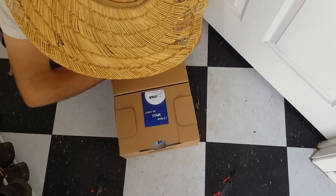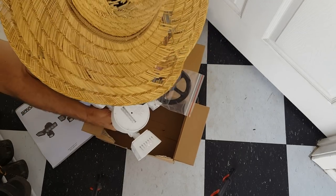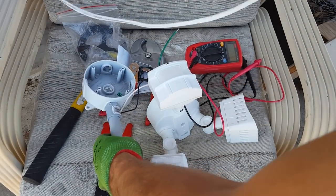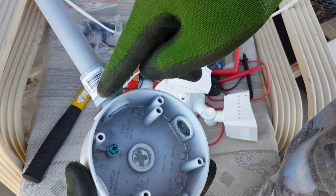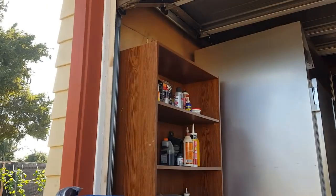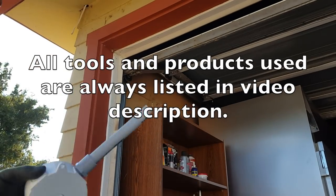In the Sansi light box we have an instruction manual, the lights, the wiring, the mounting bracket, and that's it. My next step is to wire up the light with the housing. Because I am using two lights I am going to have to wire this slightly differently than if it was just one light. My next step here is to figure out how much to cut this pipe, so I'm going to take my PVC cutters and cut a little bit off.